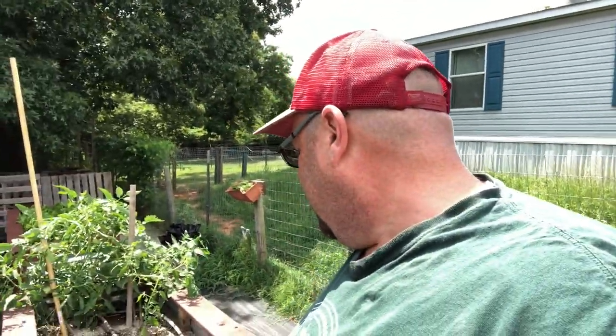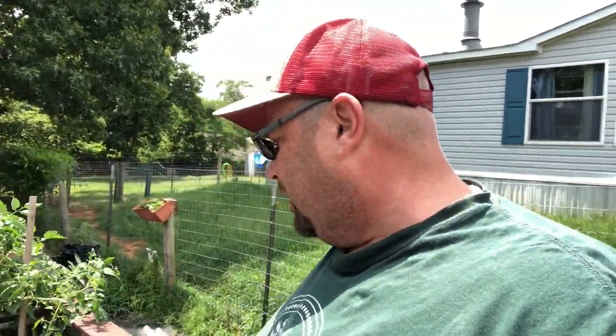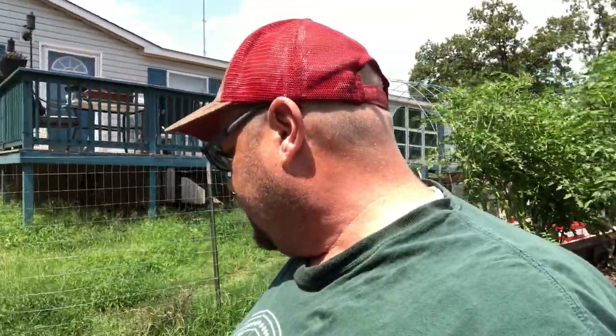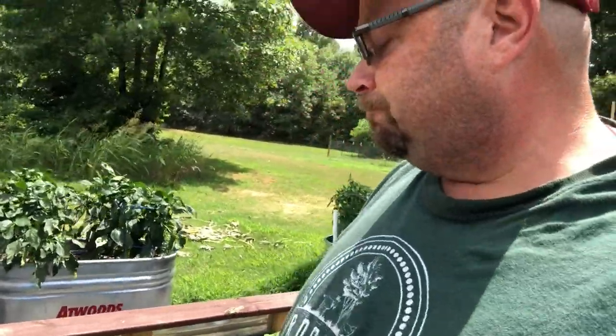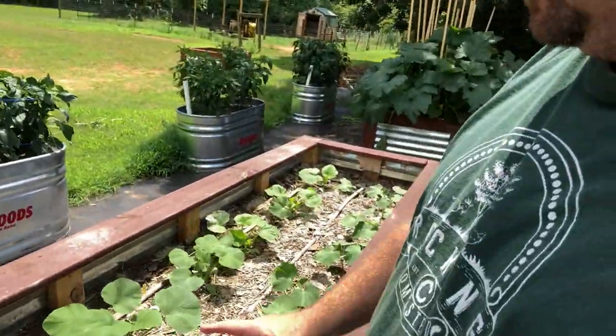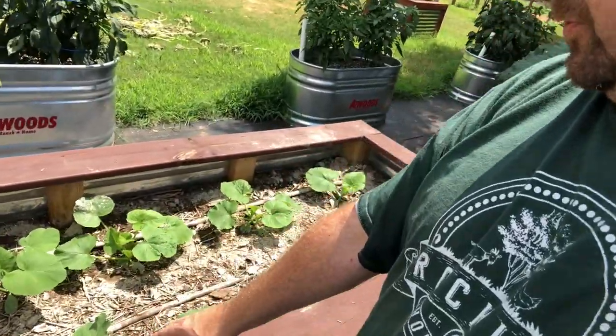We've had to do some replanting in this bed. We started some cucumbers but roly-poly bugs ate them like crazy, so we had to put down some diatomaceous earth and we're replanting today or tomorrow. We're also putting up a trellis — we'll bring you guys along for that. We planted those cucumbers the same time we planted the butternut squash, acorn squash, and these cucumbers right over here.